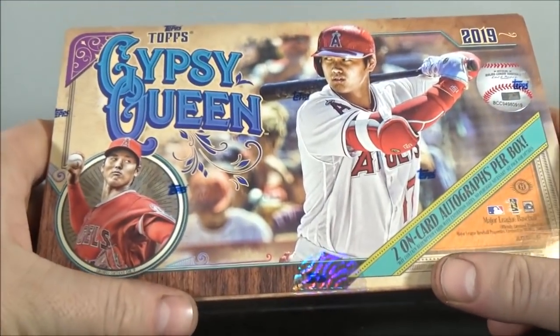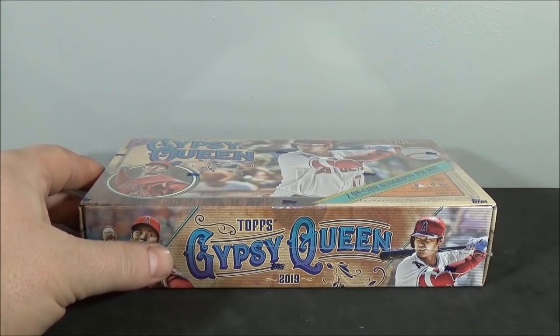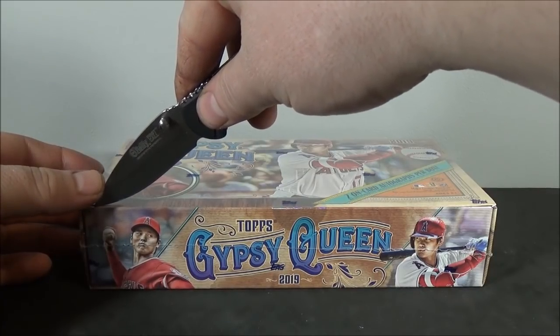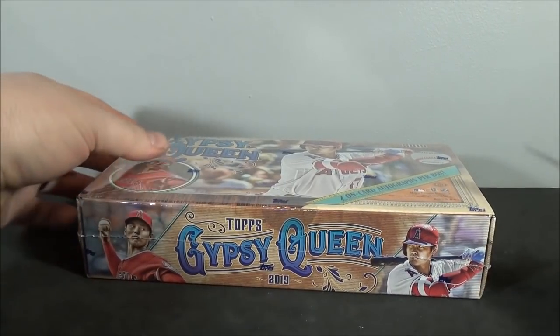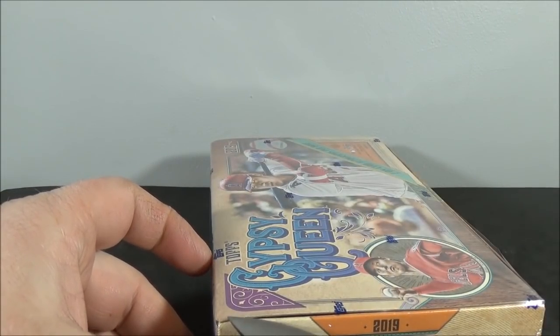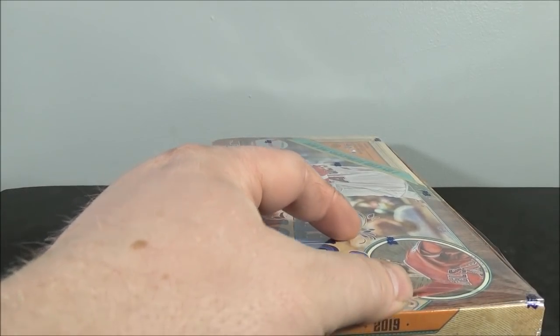As most of you know, I love opening Gypsy Queen every year, so obviously had to get some. Stopped by my local card shop after work today and grabbed myself a box.